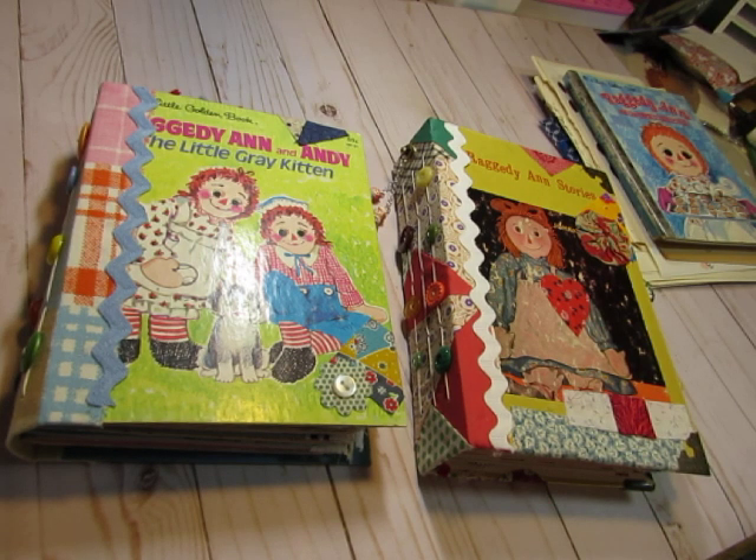Hi everyone, this is Diane and I am very excited to tell you that I have finished two Raggedy Ann journals and I have them in my shop ready to go to a new home. So if you love these journals after you take a look at this video, just follow the link underneath the video to go to my shop and you can see if either of these journals are still available.